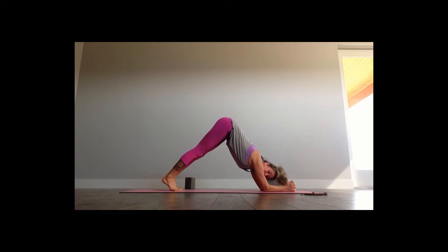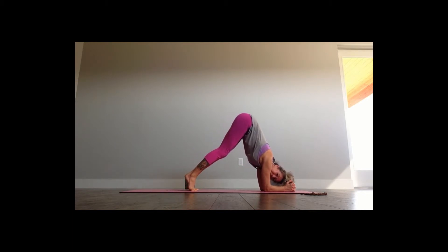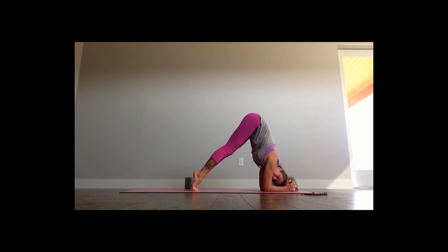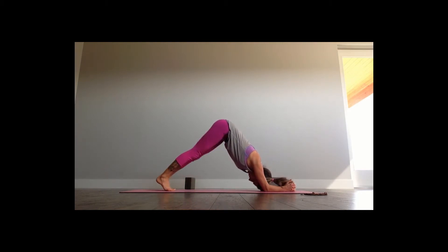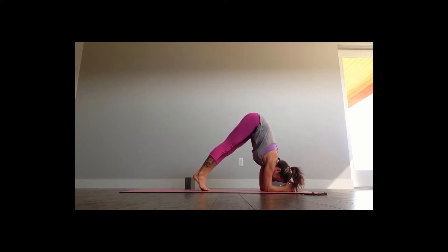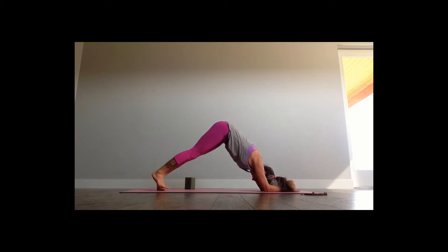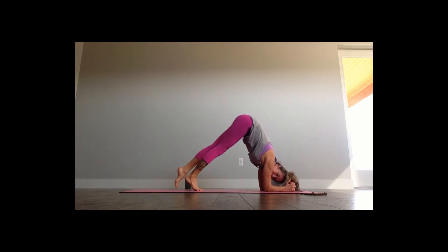My butt's really lifted. You can see now why we need to open up the hamstrings — because if your hamstrings are super tight, you're going to start walking your feet forward and bending your knees, and that's not going to help. Your butt has to get as far over the top of your shoulders, stacking, as you can. Stay in your dolphin plank, or you can start to walk it forward and then walk it back.